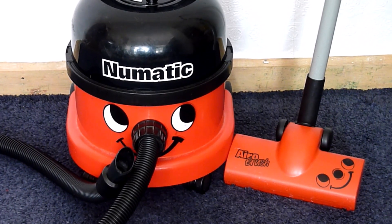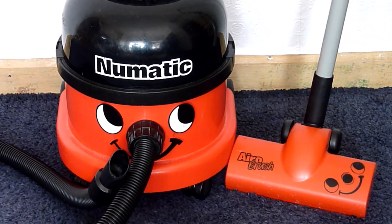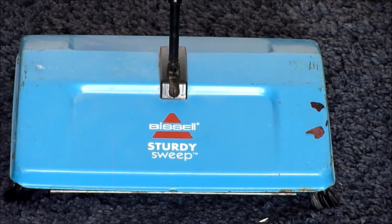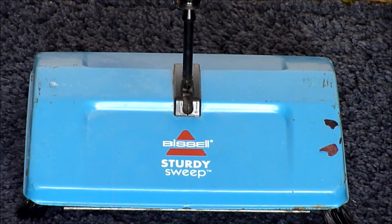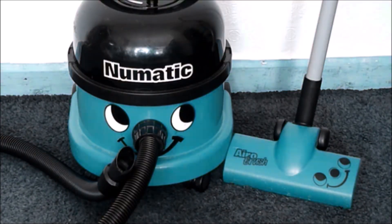In the red corner we have the pneumatic hoover with a 9 litre capacity weighing in at 9 kilos. And in the blue corner we have the Bissell Sturdy Sweep — ideal for pet hair, suitable for carpets and hard floors, and the height is 105 centimetres. Let's get ready to rumble.